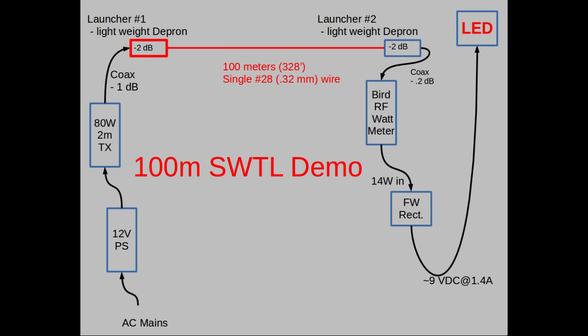This video is much like it, except I've substituted a Depron launcher for the first position at the transmitter, and the surface wave line is now 100 meters — 328 feet long — about 300 feet longer than in the first demo. I've also used only an LED light rather than an incandescent at the far end as a load.